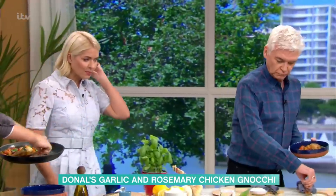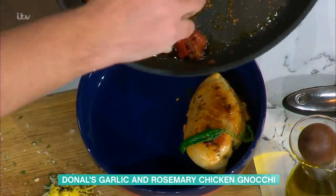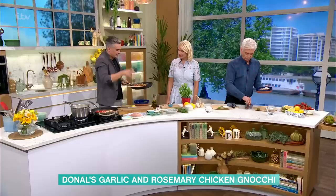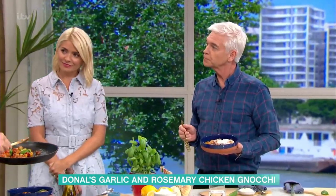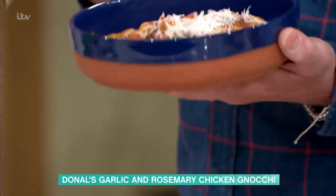And why pecorino then — could you put parmesan in there? Parmesan is perfect in there. Pecorino has that beautiful sharp smell and it's got a creaminess to it as well. I think with the sweetness of the tomatoes it just works really well. Phil's straight in there — let's see if we win you over with gnocchi.